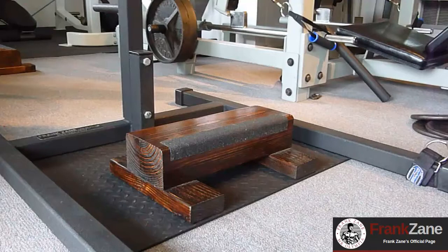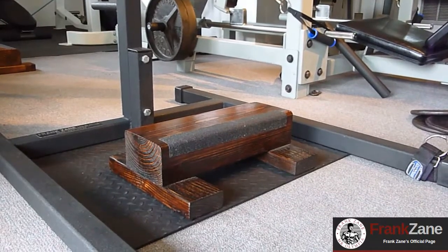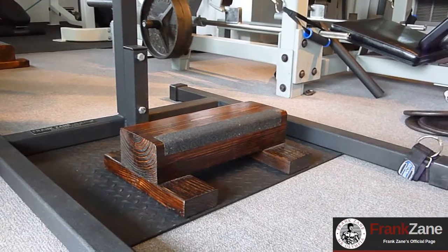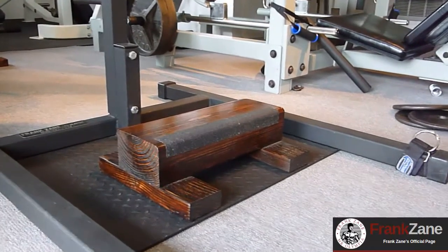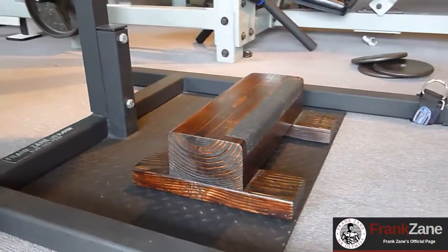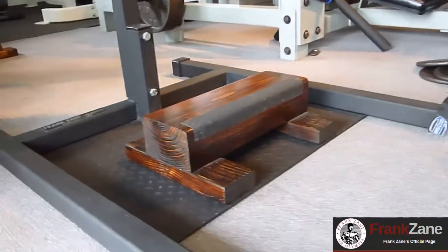Now we're going to show you calf raises with the leg blaster and the calf blaster. We're making these now. You can see how nicely they're finished off with stain — mahogany stain and tongue oil. It looks like a piece of furniture, but it's great for getting that stretch for your lower calves and tibialis.